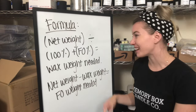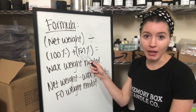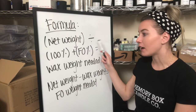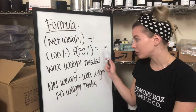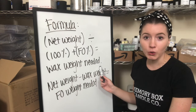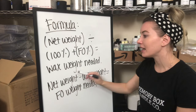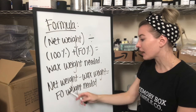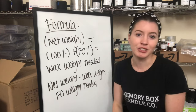Now going into the formula: you take your net weight and divide it by 100% plus your fragrance oil percentage. This gives you the wax weight needed for your candle jar. Then you take the net weight and subtract the wax weight, and that gives you the fragrance oil weight. I'm going to get into some examples to show you this formula in action.